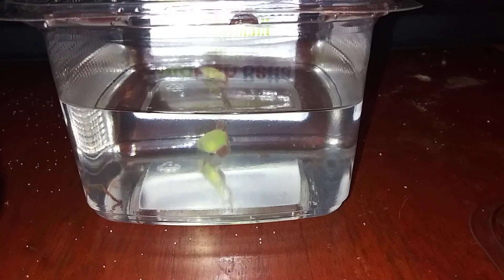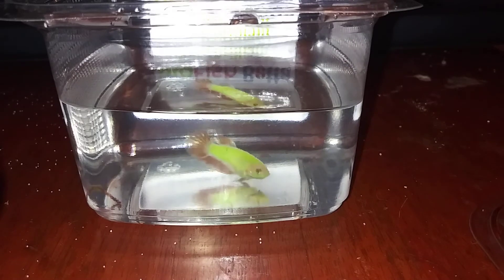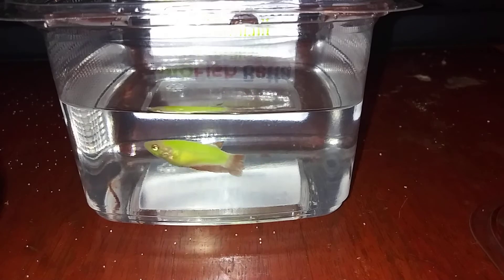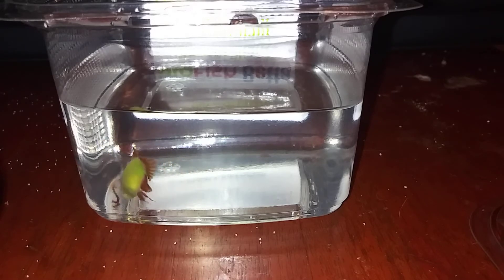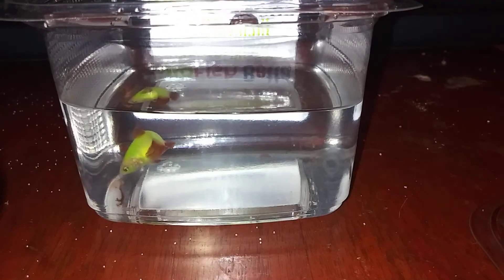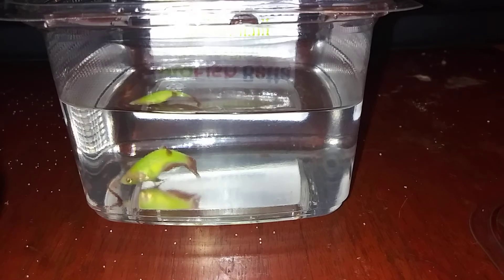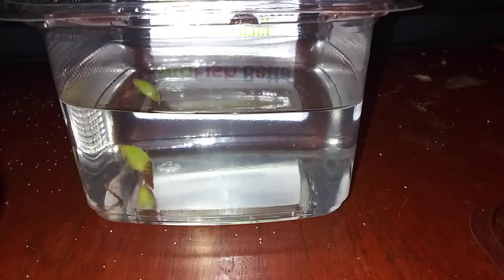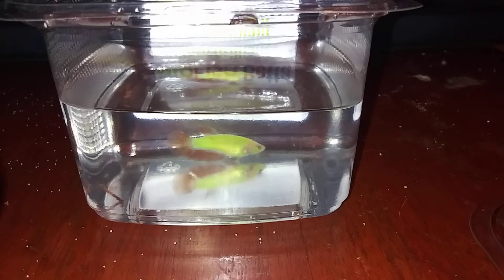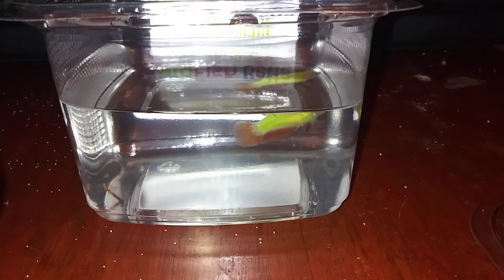They're not just solid green. These ones look like they were probably created from a Cambodian red line or maybe a red butterfly line — they have red in the tail, so they're not all just green. You can see she is a pretty bright green under this light. She's still in this container — this is not her tank. I just wanted to do this video while her tank is going and letting her adjust to the temperature. I like the process and the history behind GloFish.